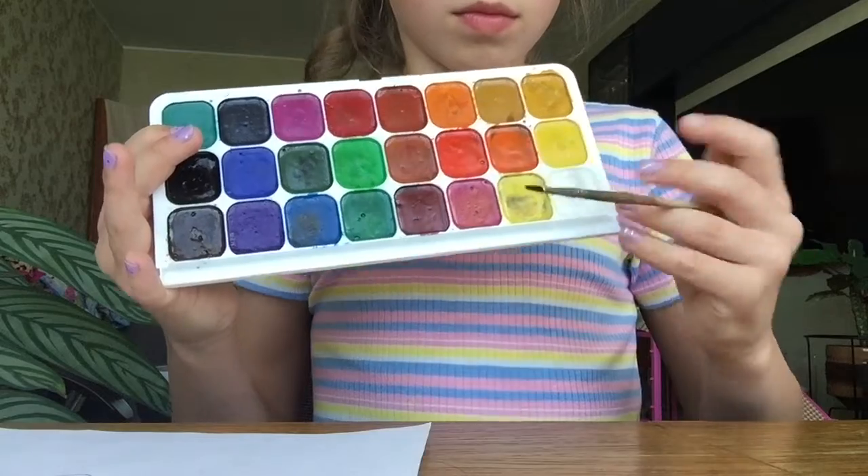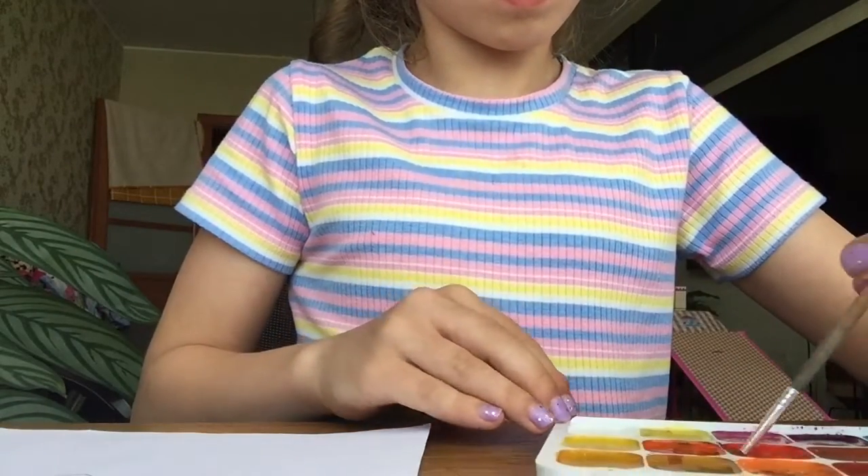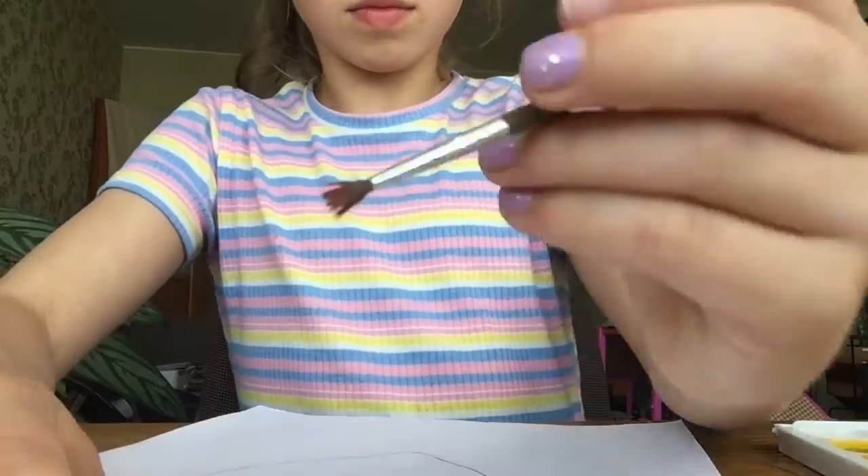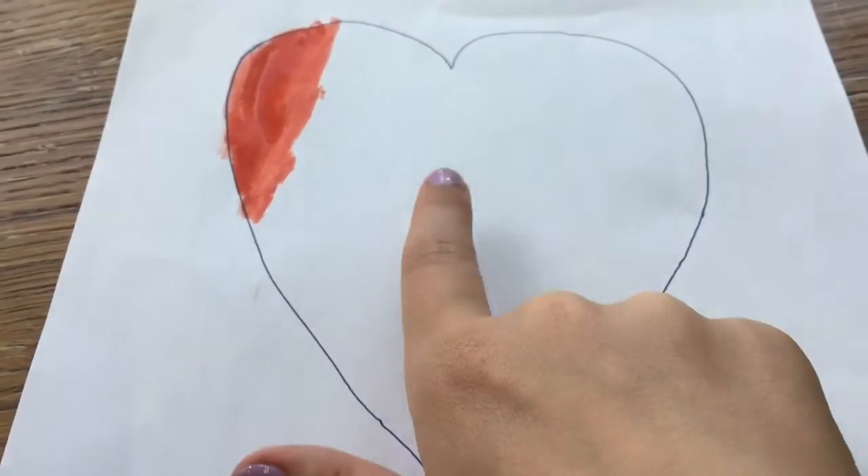I'm starting with red of course because that's the start of the rainbow and I'm just filling it in. If you're doing this you might have to go over it twice with watercolours because it sucks into the paper and doesn't give a very vibrant look.